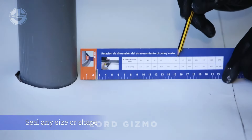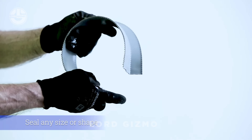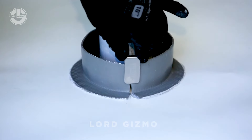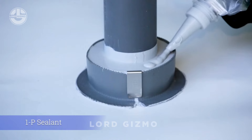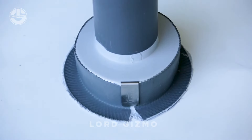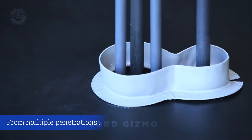Got a leaky roof and no idea how to fix it with ease? Let's take a look at Ephesus Stopper. This innovative solution is designed to seal roof penetrations quickly and effectively, preventing leaks around pipes, cables and other tricky spots. Its flexible design adapts to different shapes and sizes, making it a hassle-free fix. Plus, it's weather-resistant and durable, ensuring long-lasting protection against leaks.